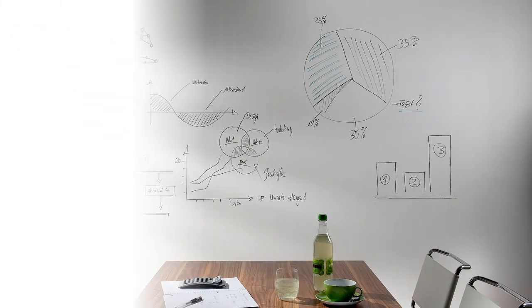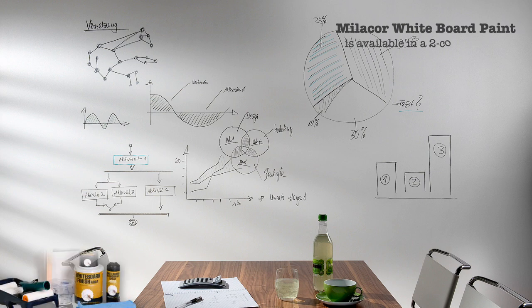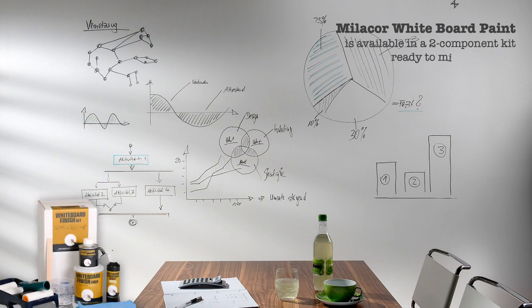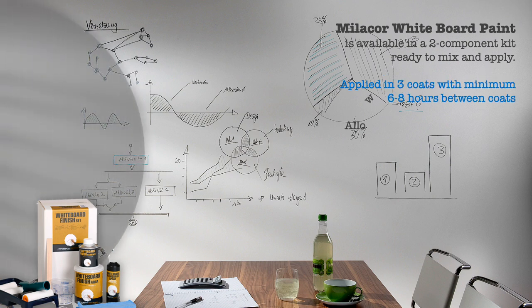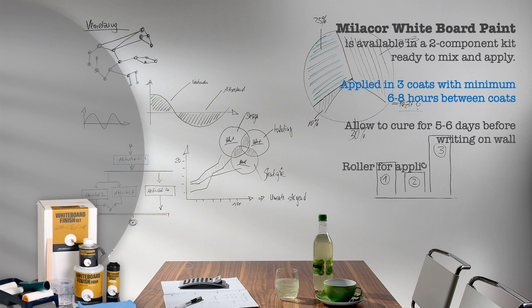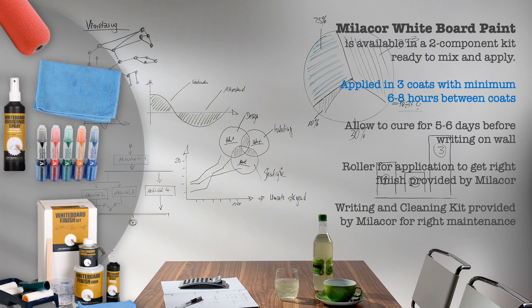We will now discuss the next product in the Mielekor range: Mielekor whiteboard paint. It is available in ready-to-use kits as a two-component system. Just mix well and apply in three coats on a well-prepared wall. Allow six to eight hours between coats. Allow the film at least five to six days to cure fully before you start writing on the wall. Mielekor also provides the right roller for application to ensure you get the right finish. It is important to use tested pens only for writing. Mielekor provides a writing and cleaning kit as part of their range of products.